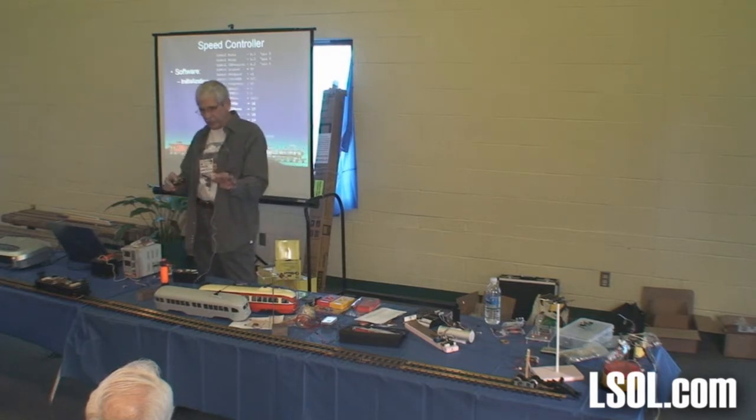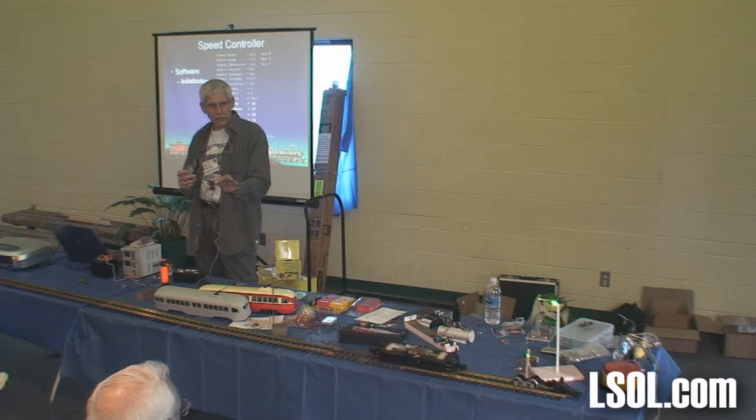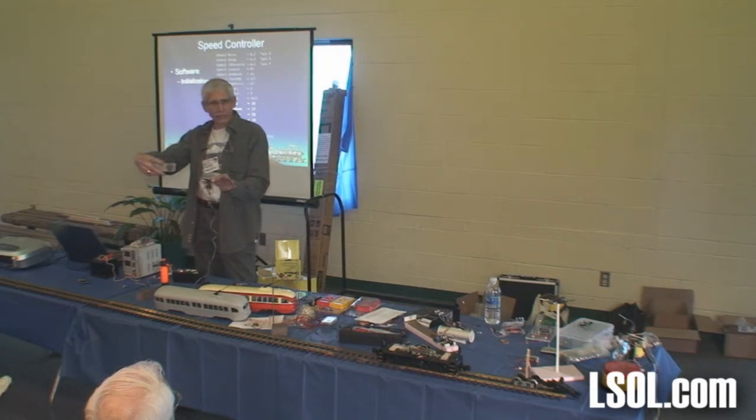I'm going to hold it in my hand and I'm pushing the channel up button on the remote control. Do you see the light just came on on the little guy? Now what's going to happen when it gets to the end? I didn't stop it — the diode stopped it. And if I push either the volume up or the volume down, nothing happens.